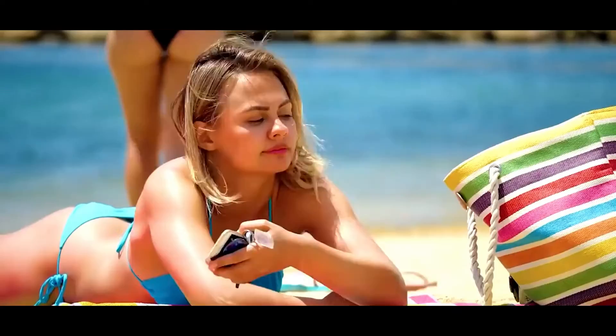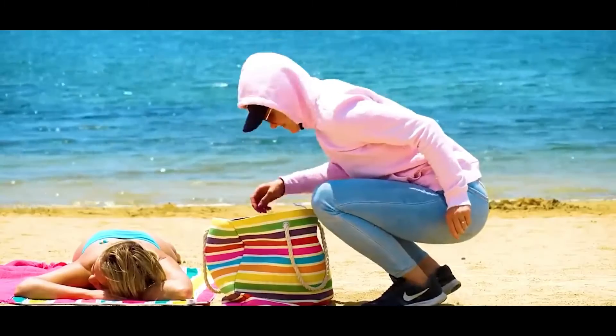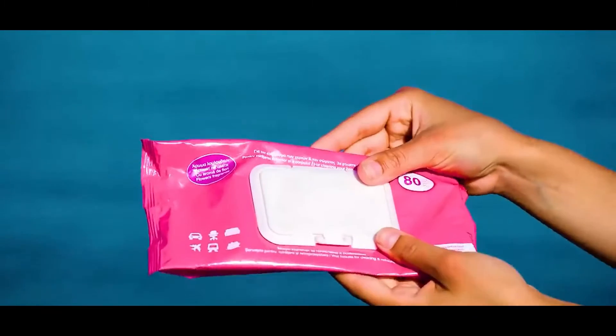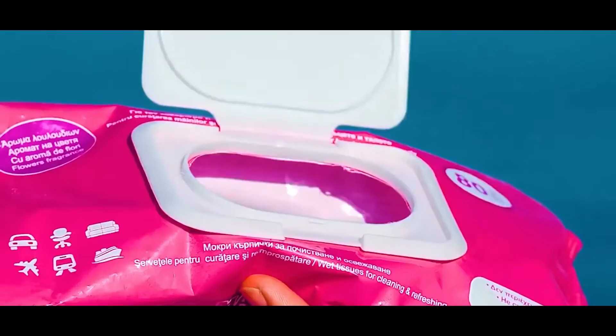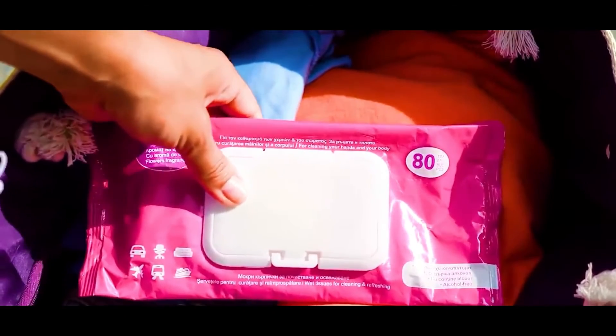Number four: theft protection. This is a really simple one that you are definitely going to need if you're going out to a public pool or water park. Get a container of wet wipes and remove all of the wipes from it. Then place all of your valuable items in it, and no one will think to take a bag of wet wipes. Your things are secure.